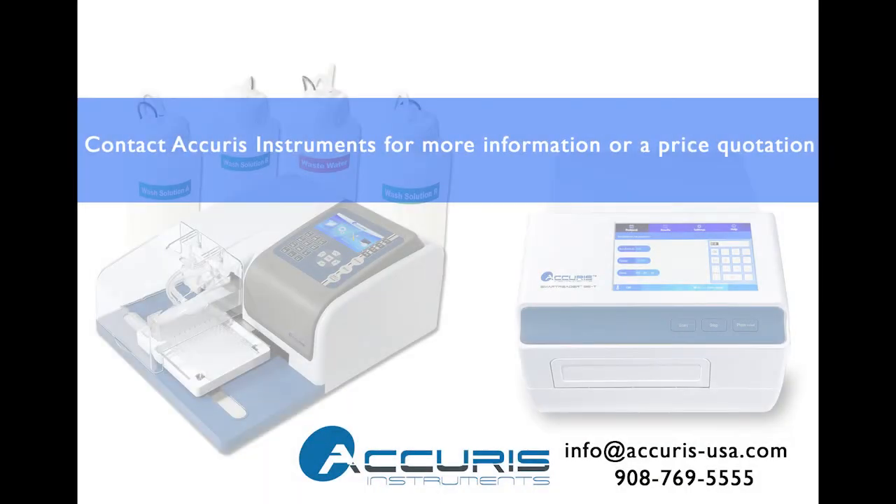Acuris Instruments offers a full line of microplate equipment. For additional info or a price quote on our SmartWasher 96 or any of our microplate instruments, please contact us today.